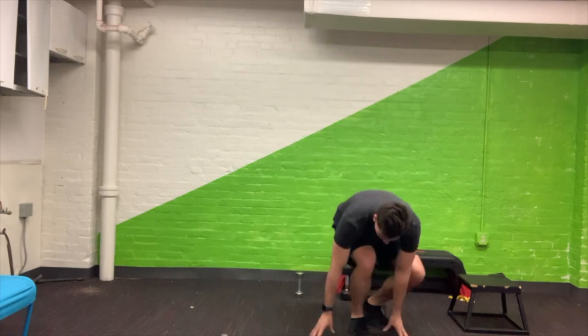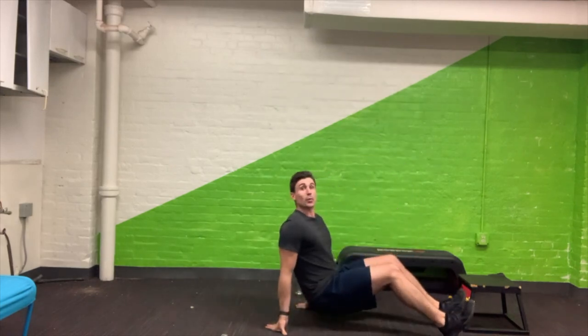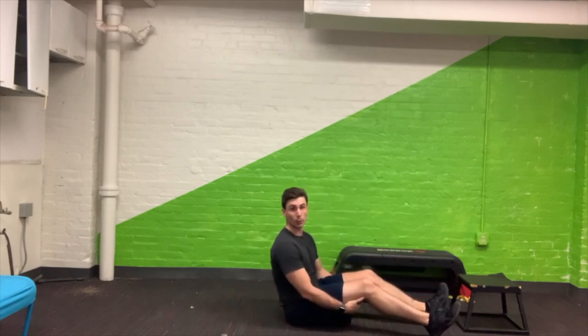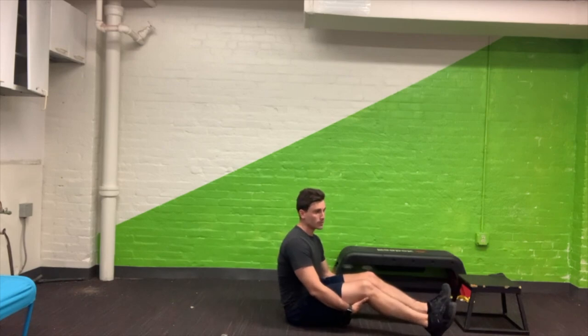Funny story about this routine — I literally just did a whole routine while I was filming it, and it turns out it wasn't recorded, so this is round two for me. When you do these routines, you can totally pick if you want to do one, two, or three rounds of everything here.